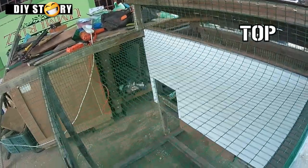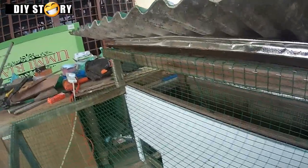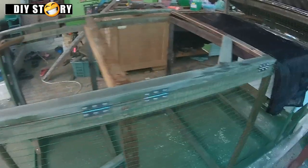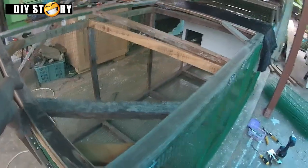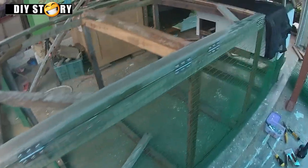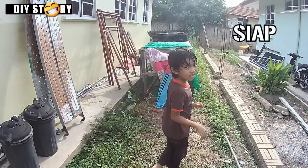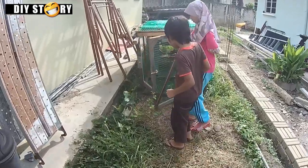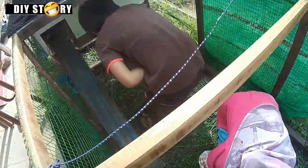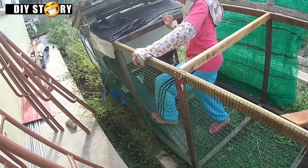Finishing atas ni terpulang pada keperluan teman semua. Kami buat satu lagi pintu bahagian atas supaya bila masuk ke dalam kita masih boleh berdiri. Boleh pasang jaring kat atas ni supaya arnab tak kena panas terik. Siap sudah! Semua orang pun boleh buat, cumanya nak kena berpeluh sikit je. Yang tempah biasanya kawan-kawan yang sibuk dan mereka tak ada masa nak buat sendiri.